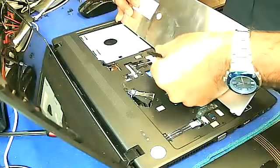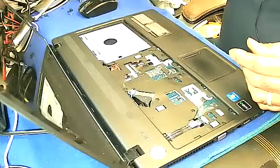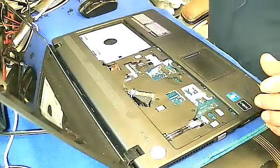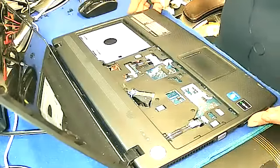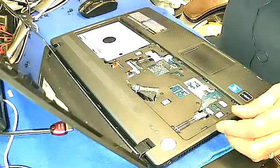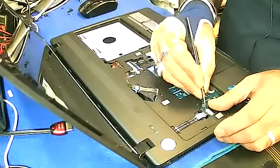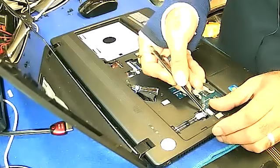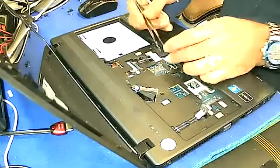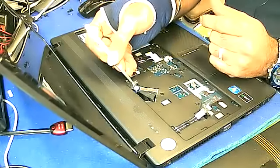There's a jack here, so basically let's take this one out. And after that there should be a jack here — this is the power jack. Take it nicely out, and there should be a mouse connector here and one speaker connector here.